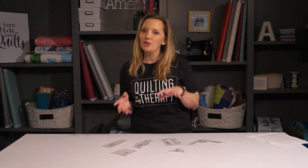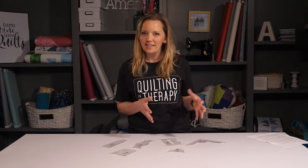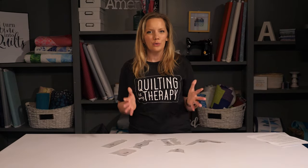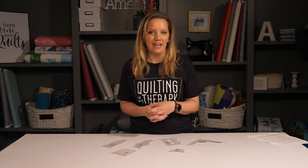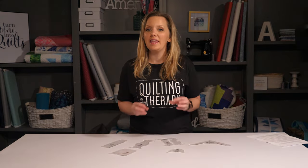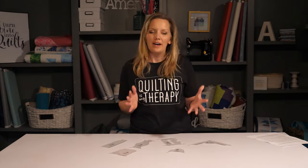But if you have a low shank sewing machine, that quarter inch thickness is going to be too thick to allow the ruler to slide up right next to the foot, preventing you from making beautiful quilting designs. In this case, you would want to use a thinner machine quilting ruler, about an eighth inch thick.